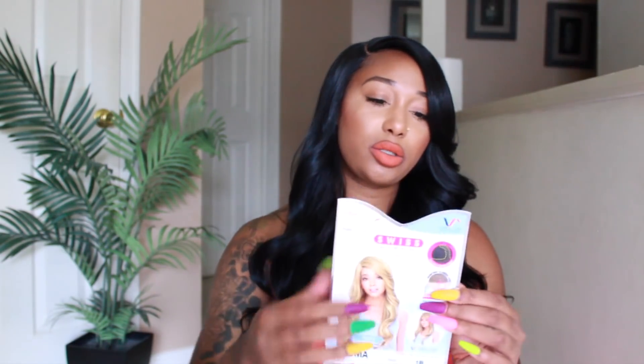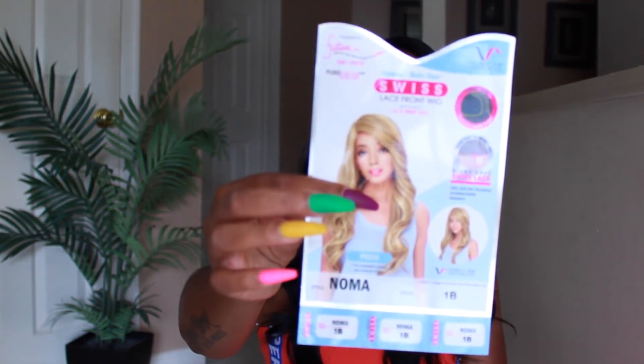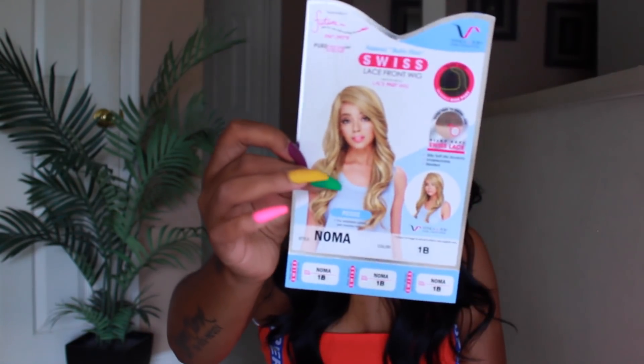This wig is by Vivica A. Fox, in the style Noma, and I have it in the color 1B. This is what the stock card looks like.